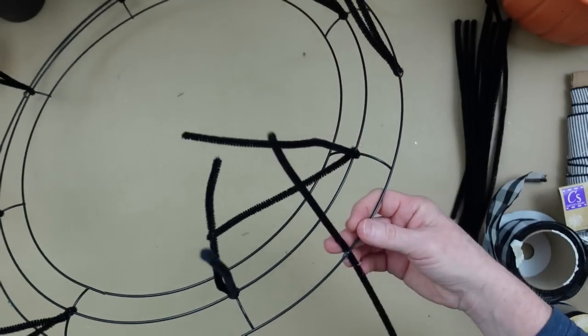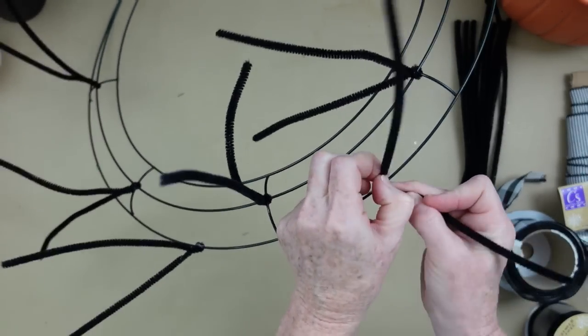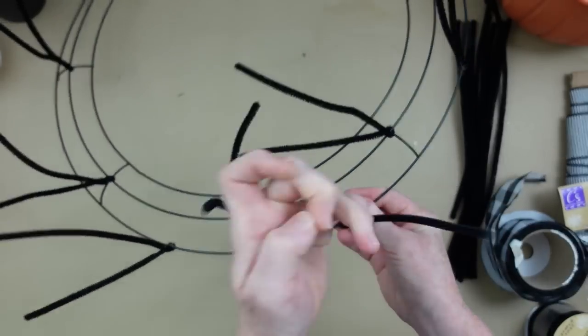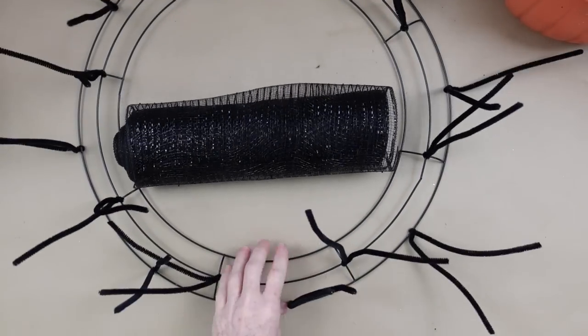Continuing around — I think we end up with about 16 of these pipe cleaners all the way around. Yep, 16.